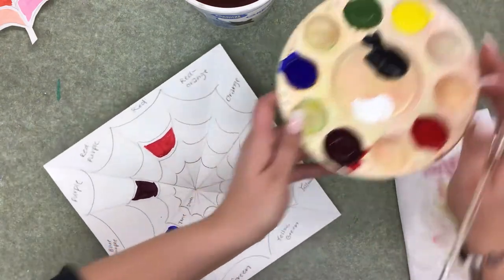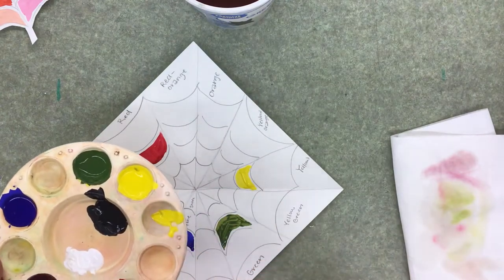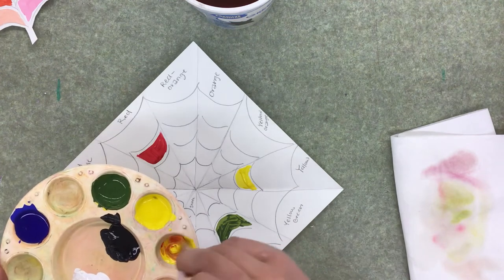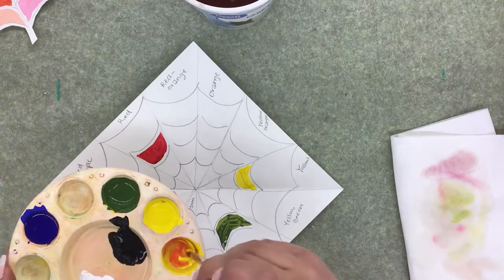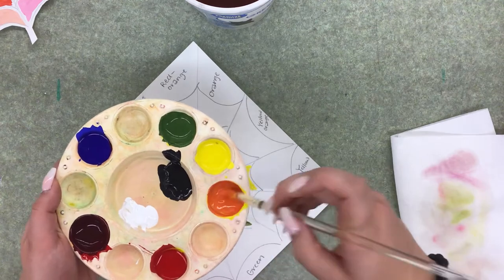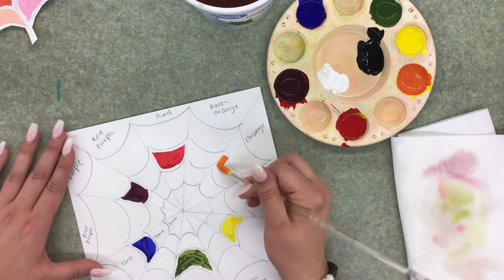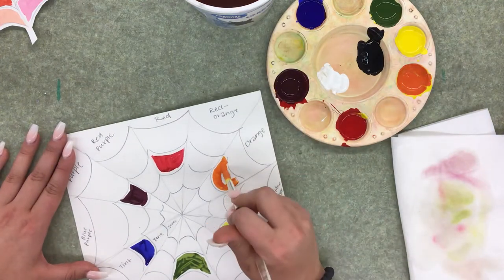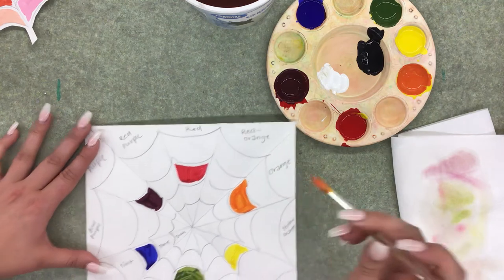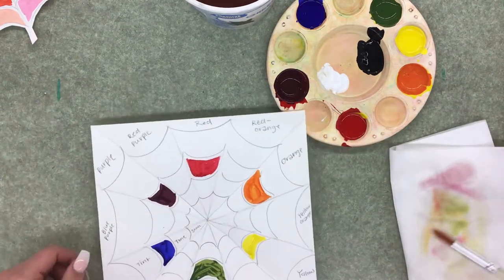For orange, grab a bunch of yellow, then add just a little bit of red. When you're mixing, twirl your brush — that always works well. Once you have the perfect orange color, put it in the orange hue spot, leaving a little bit of white space on the edges. Then rinse and clean your brush.